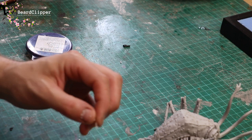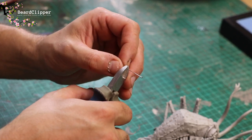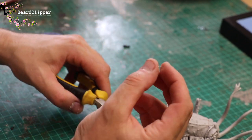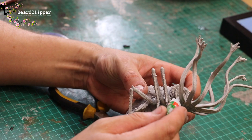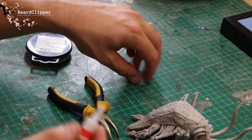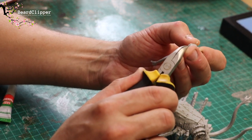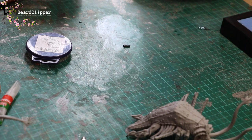Next I get a dressmaker's needle, tweezers, and wire cutters, and snip off a very small amount of the needle to use as a pin. Be more careful than me because that could cause you some damage if it goes into your eye. You can also use a paper clip. Put a little bit of super glue on the body and a little bit on the end of the tentacle, then push the needle into the tentacle and join it to the body by pushing the little bit of metal inside. It's a quite simple technique - that is how you go about pinning the tentacles on the Watcher.